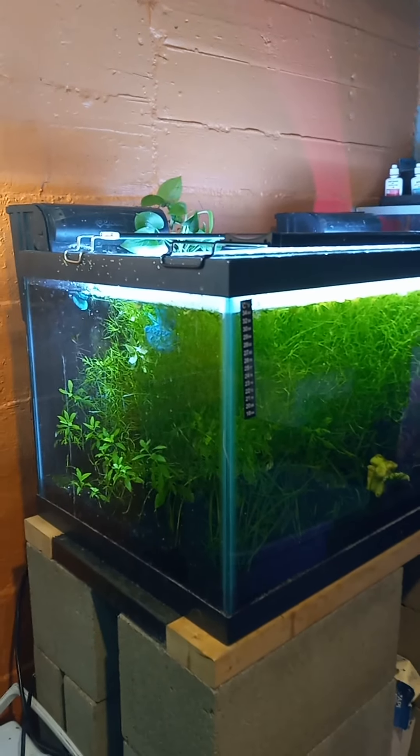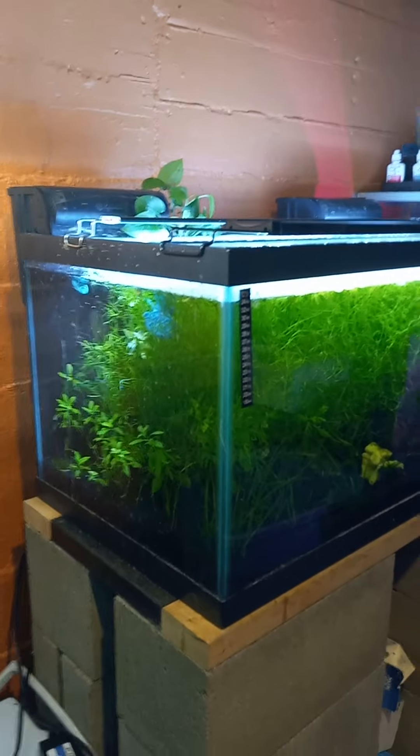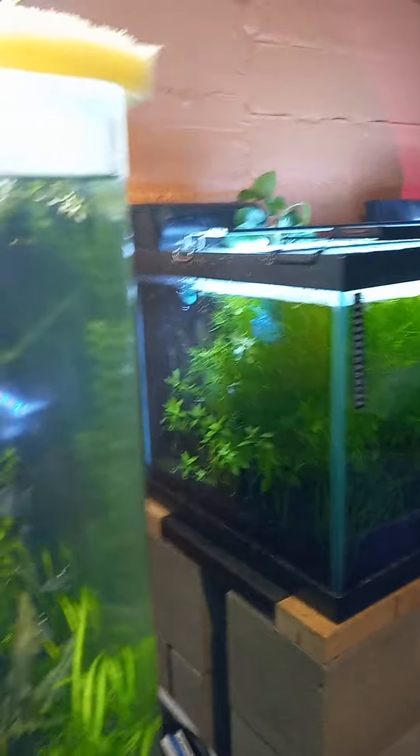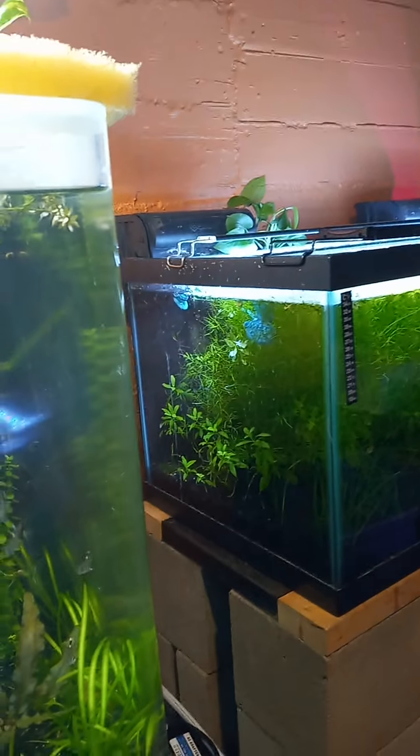Matter of fact, I've had that happen in my 40-gallon with golden pothos. I had 10 Amano shrimp and I ended up with only 6, because 4 of them crawled out — they crawled on the golden pothos and crawled right out of the tank.